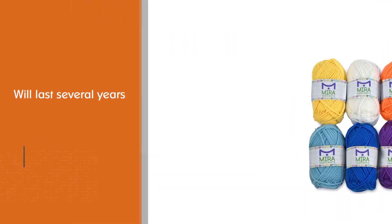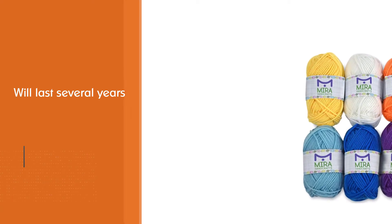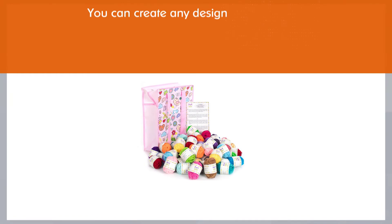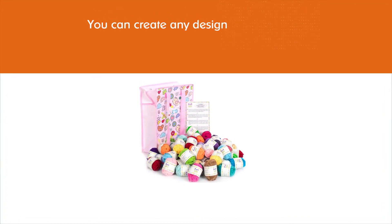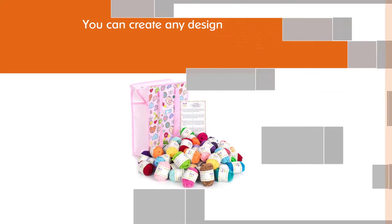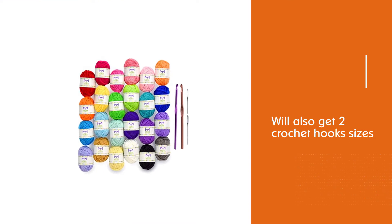These offer decent absorbency and will last several years without problems. On top of that, you can create any design and/or shape you want. With an outstanding palette going from yellow to green, purple, pink, orange, light blue, white, and blue, there's an option for every creative idea you may have. You will also get two crochet hook sizes: H and J.